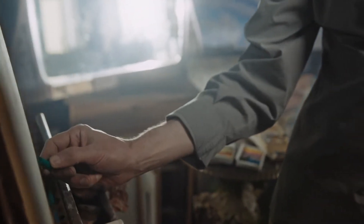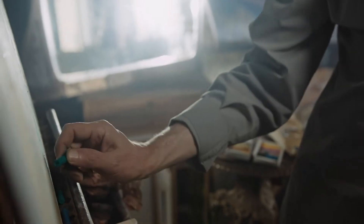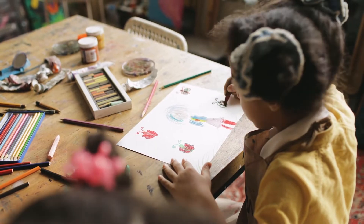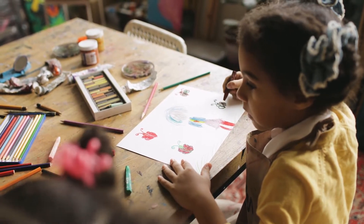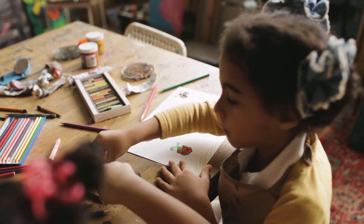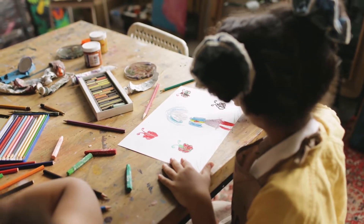Expressing creativity is one perfect way to reduce stress levels and also relax. Of course, seeing something created by your hands is so stunning. However, not everyone has painting, drawing and other artistic skills and hobbies. Fortunately, some equipment enables the making of beautiful art. The results are worth displaying at home and in the offices.